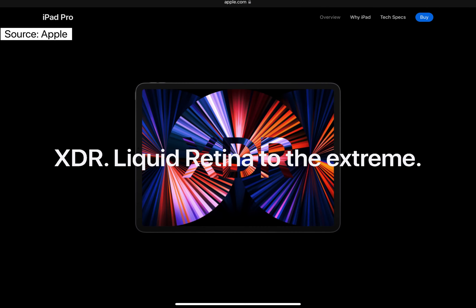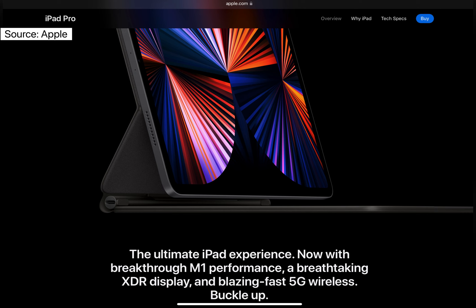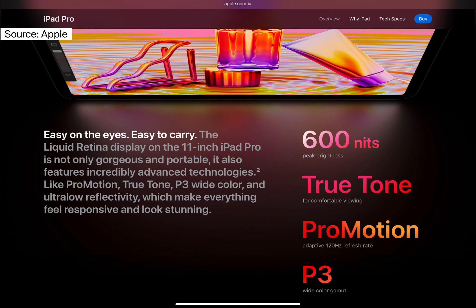Apple's introduction of the M1 chip into the iPad lineup has revolutionized the tablet experience and its performance altogether, making iPad Pro the fastest device of its kind. The 8-core CPU and GPU now delivers up to 50% faster performance and 40% faster graphics with console quality graphics and high frame rates.